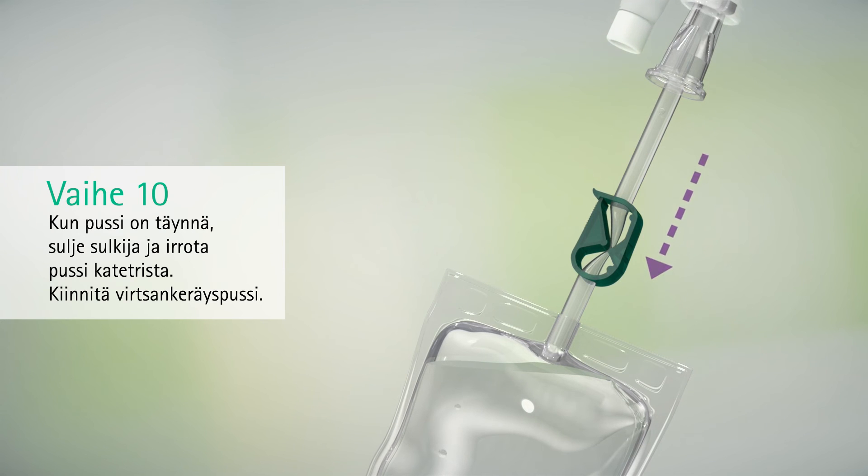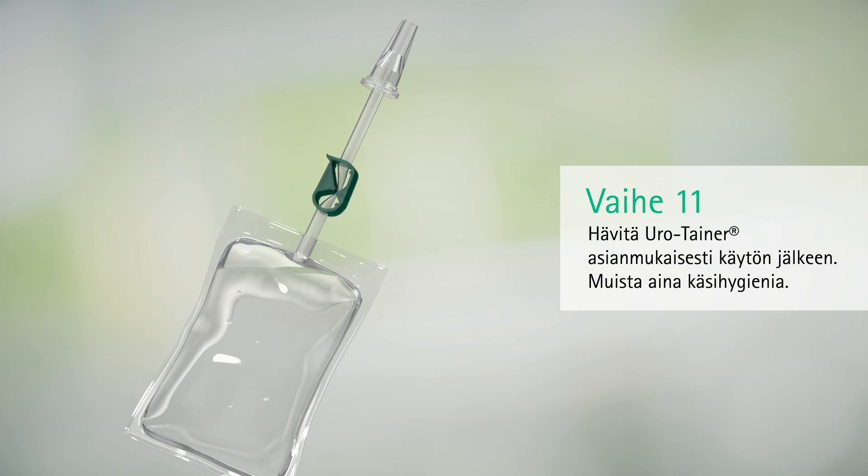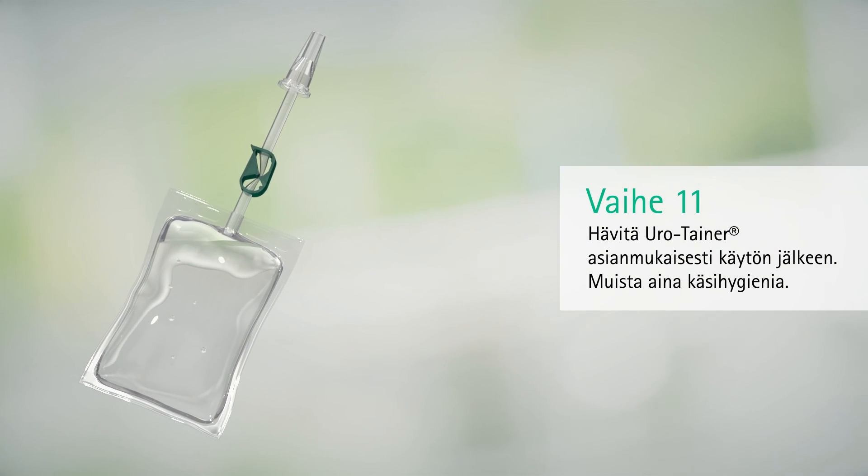Attach the drainage bag. Discard the Eurotainer properly after use. Always remember hand hygiene.